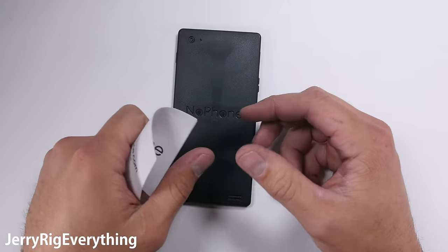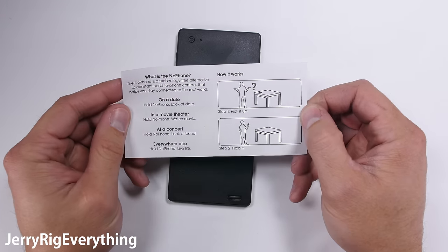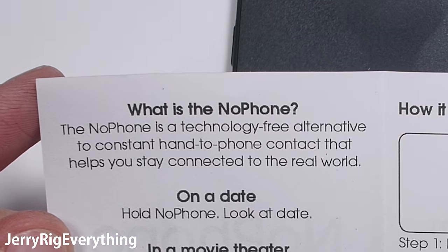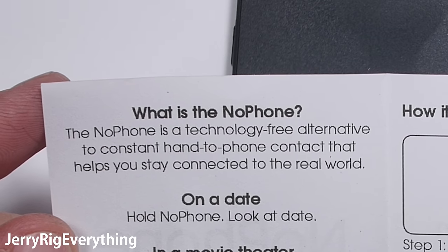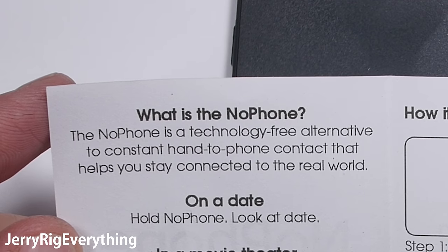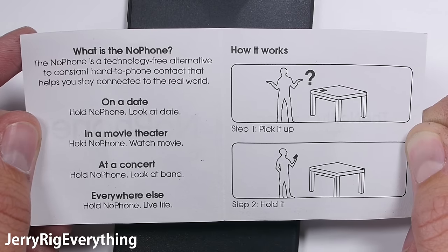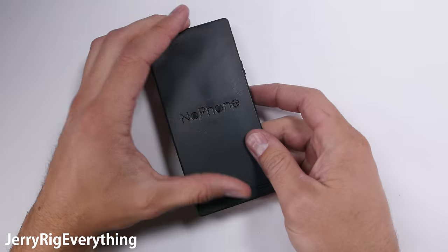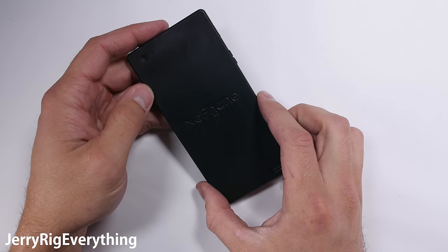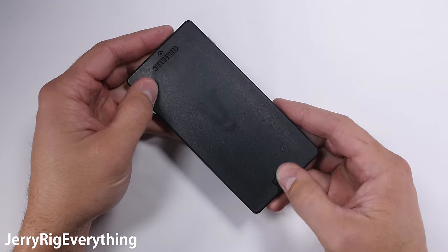The exterior packaging is less than impressive — doesn't even come in a normal box. But there is a small paper with instructions: 'The NoPhone is a technology-free alternative to constant hand-to-phone contact that helps you stay connected to the real world.' So if you're on a date, you hold the NoPhone and look at your date. But let's be honest, if you actually bought this, you probably won't ever have to worry about that situation. The front of the NoPhone is obviously the side with the home button and the earpiece. It's even got a front-facing camera.